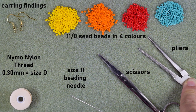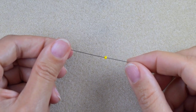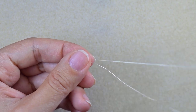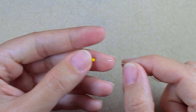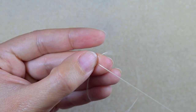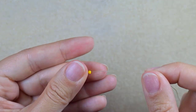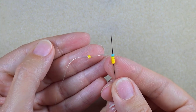I'm going to take a little bit more than an arm span of thread on my needle. I start my work by picking up one yellow bead, sliding it down, leaving a small tail at the end, and going back through this bead to turn it into a stopper bead. After this stopper bead I will take a long sequence of beads.